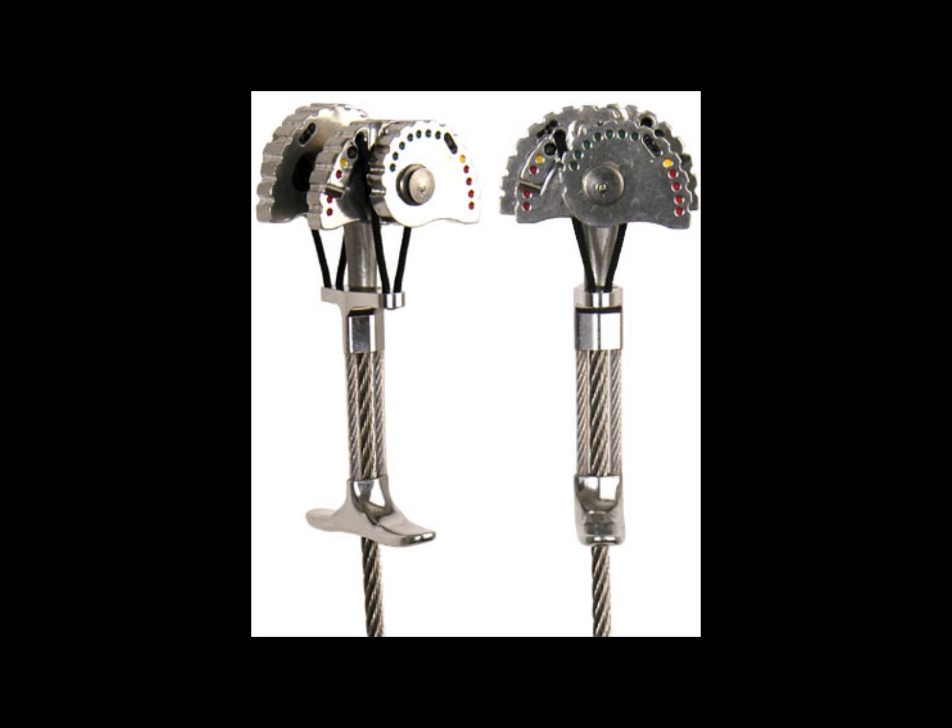Offset cams are cams where one pair of lobes is larger than the other. This is a specialized cam designed to fit in flaring cracks or pin scars where normal cams would have trouble.